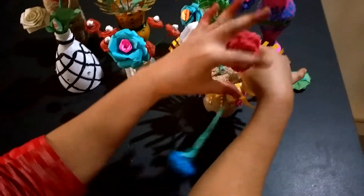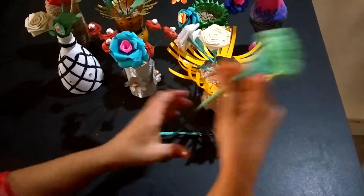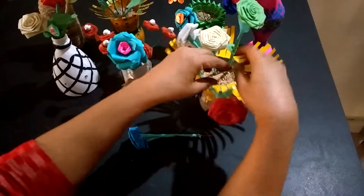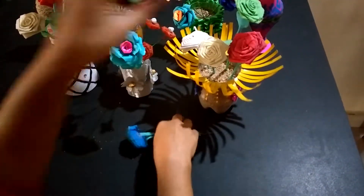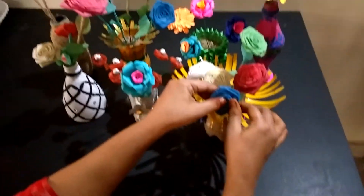Here are different kinds of flower vases using plastic bottles only. Thank you for viewing my channel.